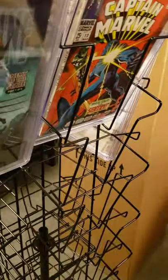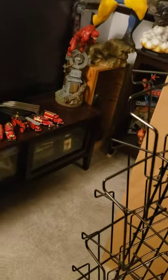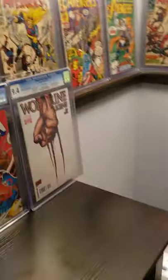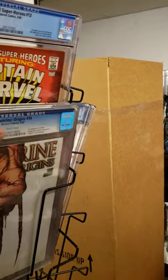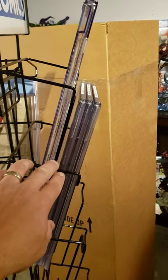If you have the old-style CGC cases, they're much thinner, and you can probably get away with fitting three. Here's another old style — that's two — let's see if we can get a third one in there. Yeah, so with the older CGC cases you can fit three. You can really see the difference in thickness between the new cases and the older ones.